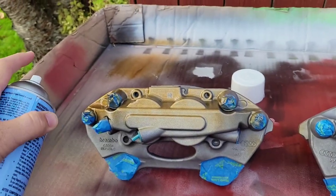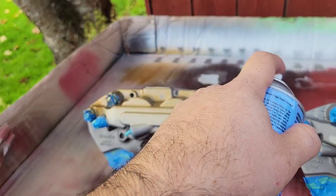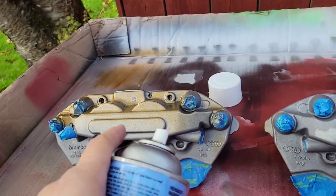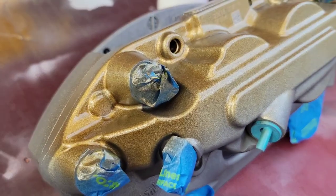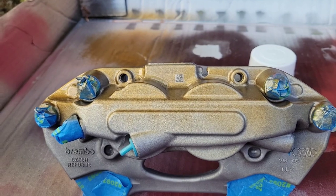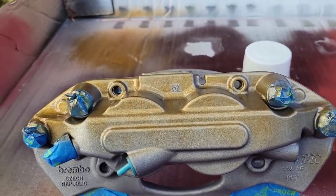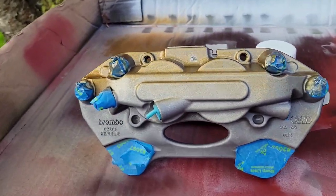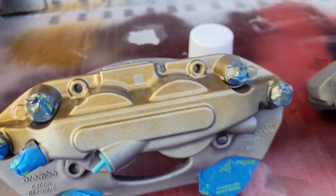Another thing to do is start your spray off of the part, spray all the way across, and then let go once you're off the part. If you let go in the middle, you see these lines here where I've sprayed back and forth and stopped in the middle — it puts a darker coating there. The other good thing is light coats. Light coats are going to be good — more light coats is better than one big, thick, heavy coat. You'll get runs and cracking and all sorts of stuff. So I'm going to get after it with this, but it'll give you an idea of what kind of paint job you can expect when you're all done with your calipers.